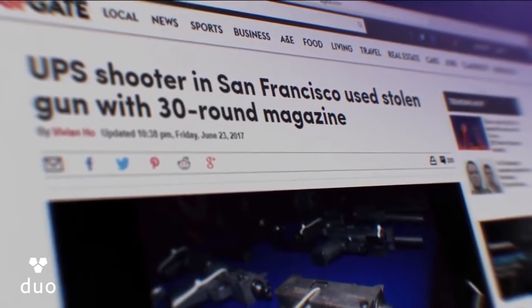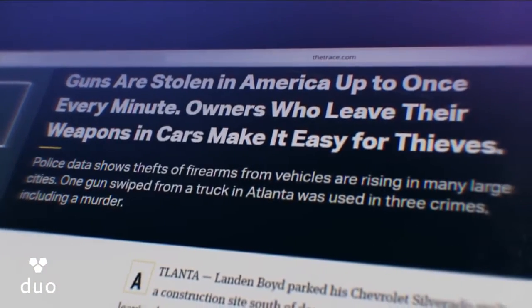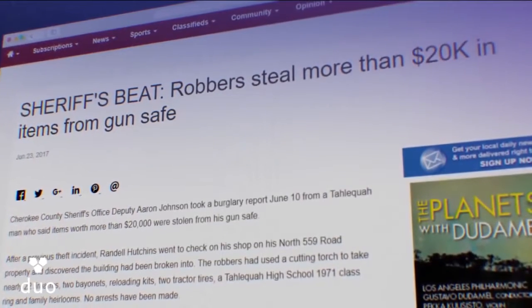Every year, up to 600,000 guns are stolen and many are used in suicide, accidents, and crimes, despite the growing popularity of gun safes.